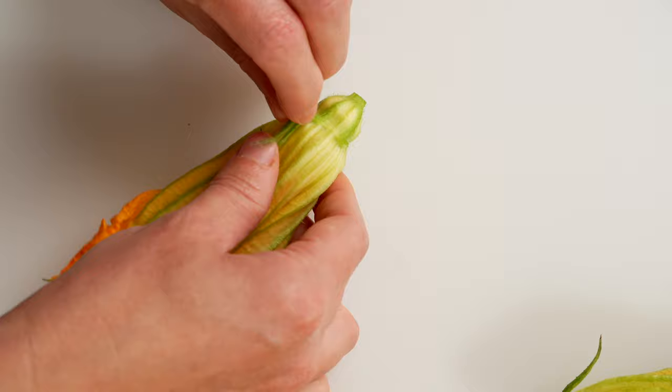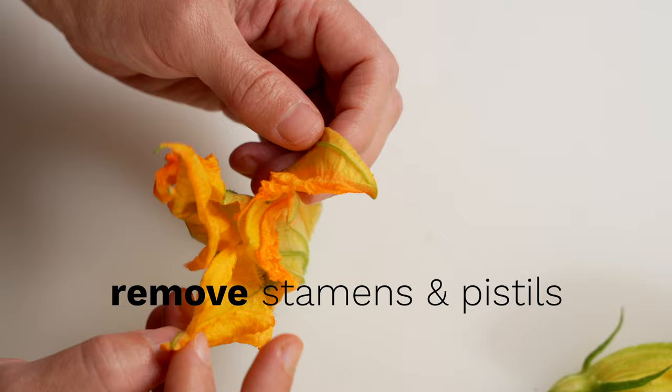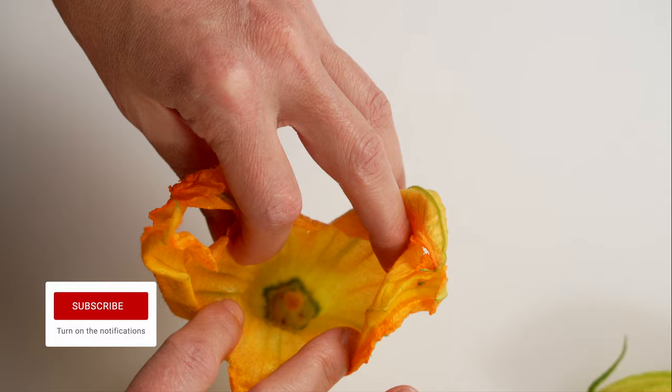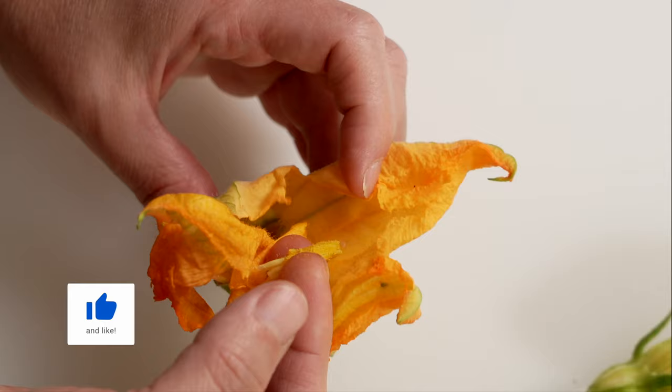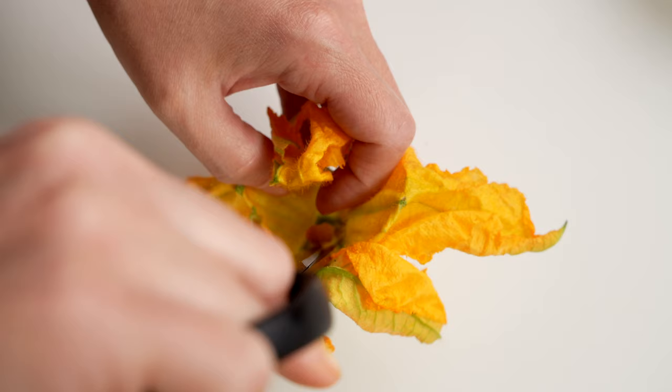They are perfectly edible, but they can be a bit bitter. Zucchini flowers are delicate, so to avoid tearing them while removing the stamen or pistil, set them vertically and open them up gently from the top. Use two fingers to pull it out, or use a pair of kitchen scissors to do the job.